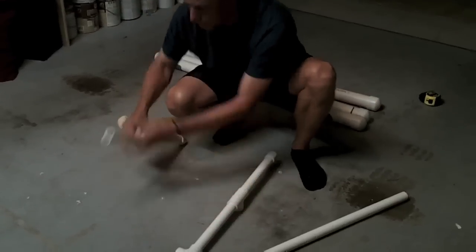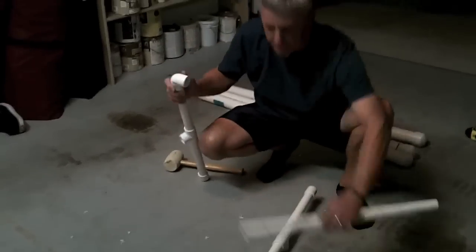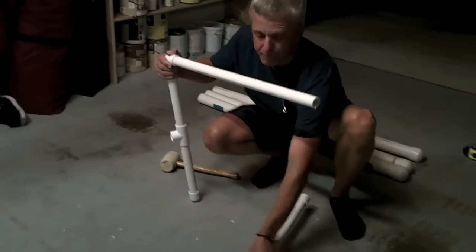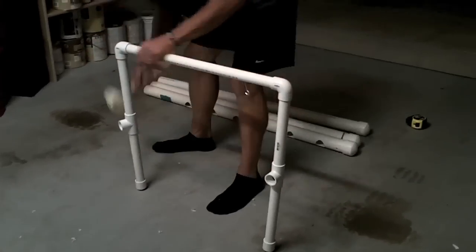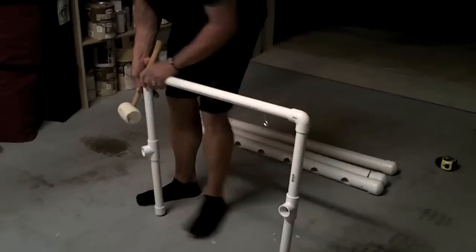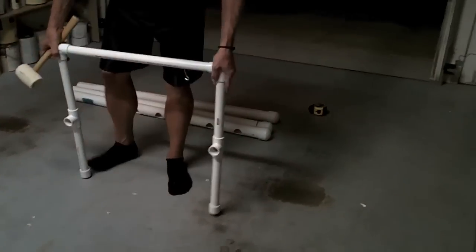Now once I've completed the vertical section of the front support, I'm going to attach one of my spans, which is 24 inches long, to provide the width to the unit. You'll also notice I have an eye hook in there, which I use to hang a fluorescent light for a seedling tray that hangs underneath the unit. I found that to be kind of nice.